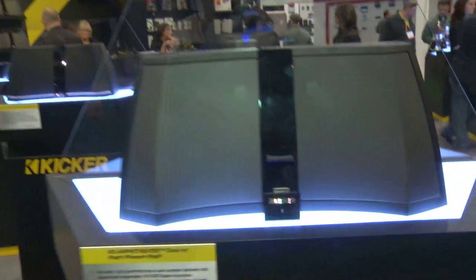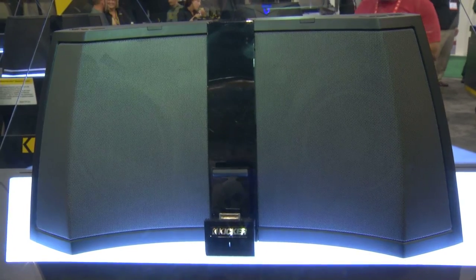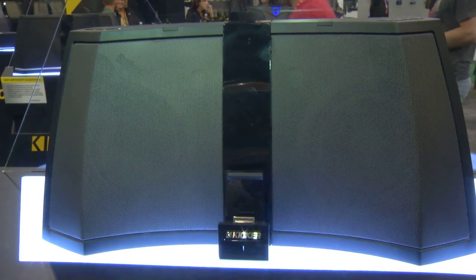Hi there, Kip from Kicker here coming at you live from CES again. I want to go over a few other things here with you, and right now I'm going to go over our new iPod docks. I say iPod docks — everyone calls them docks and iPod is the most popular one — but our docks are actually designed to work with any MP3 player or phone out there that's got your music on it.